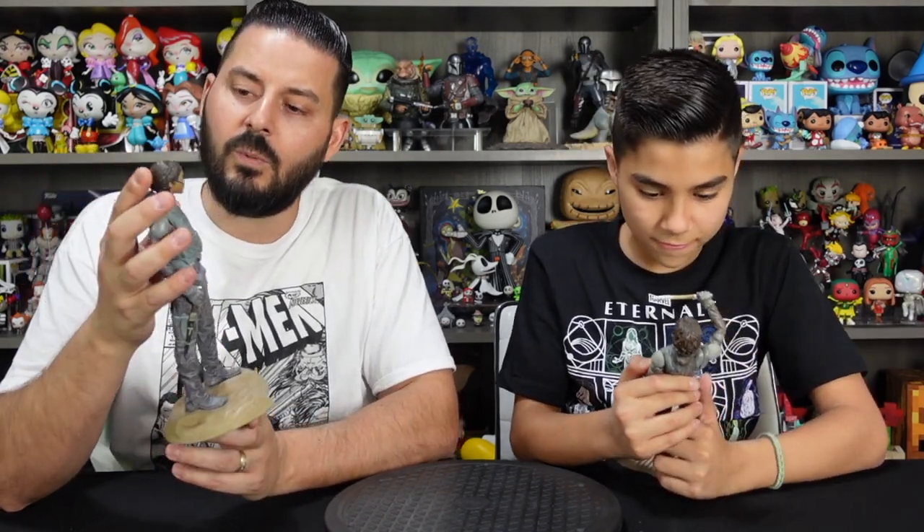Pulling them out of the box, they're not too heavy but they've got a nice weight to them. You can tell they are plastic, but they are loaded with all kinds of details in the sculpt and the paint job looks pretty good as well. I really like the statue — it seems to have a lot of nice detail. I especially like how he's holding the knife up.